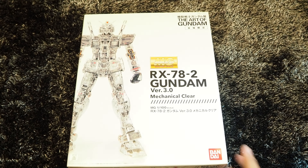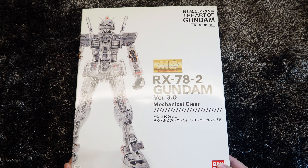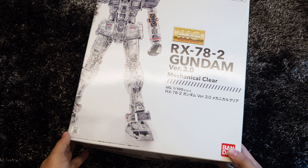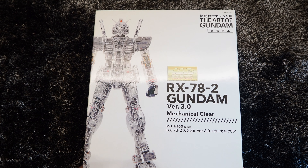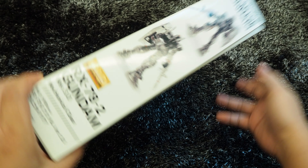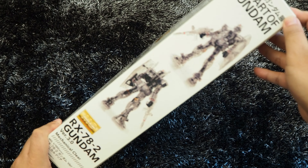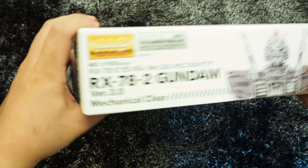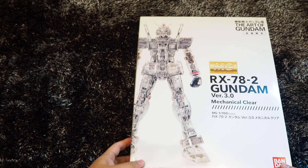Here comes the master grade. The MG kit is also a limited edition released in 2014 at the Art of Gundam exhibition. Unlike the RG kit, the MG kit is designed in mechanical clear, where the entire Gunpla is made up of clear parts without any resemblance of the original colors. We may find the reference images of the complete assembled Gunpla kit on the box. Without further ado, let's get it unveiled.